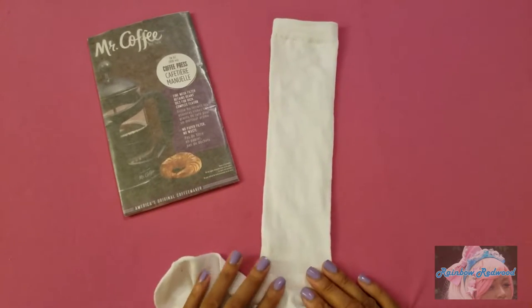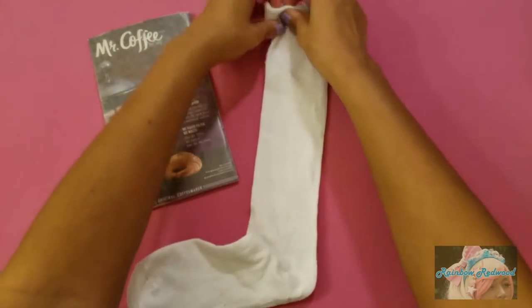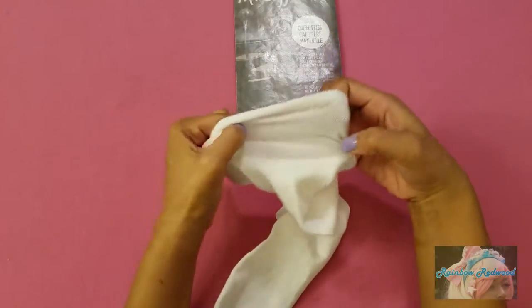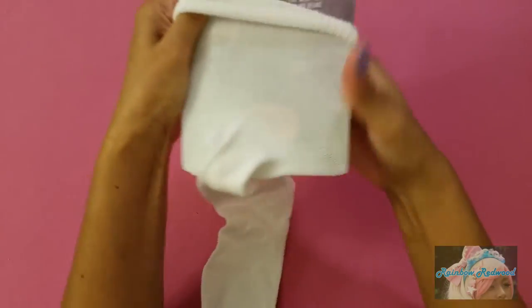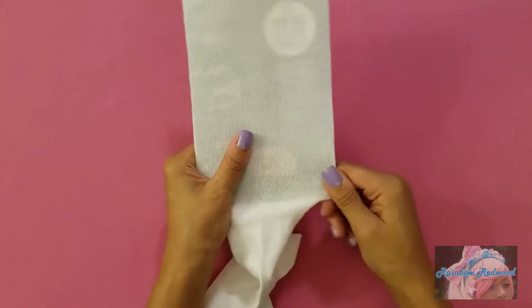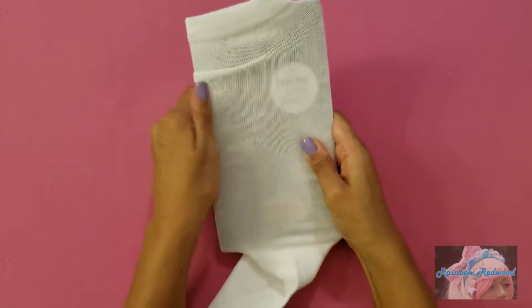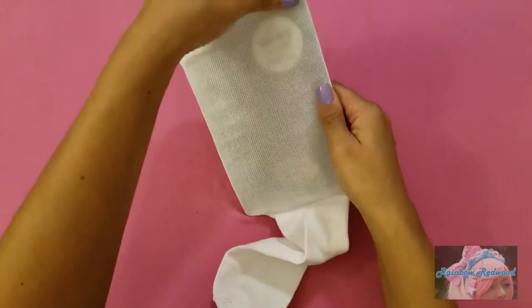Depending on where you want your design — if you want it on the side, you'll just place it on the cardboard like this. But if you want it on the front or the back, you'll take your sock and place it on the cardboard. After I get it on, I like to kind of pinch and adjust it so the tension is even all the way up and down, so that it's not lopsided or too stretched in one section.